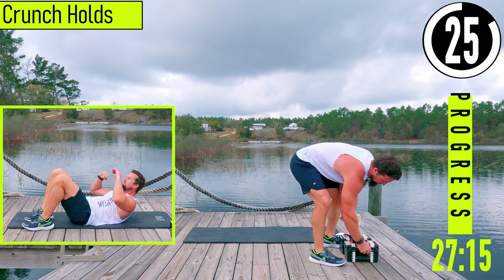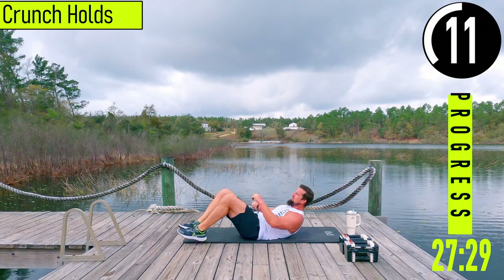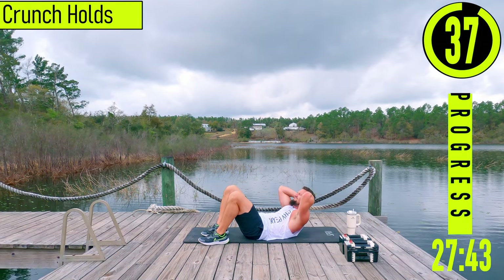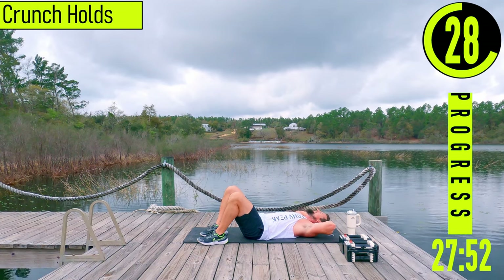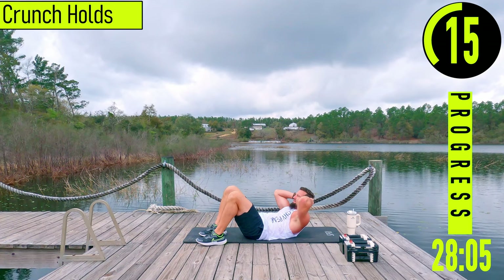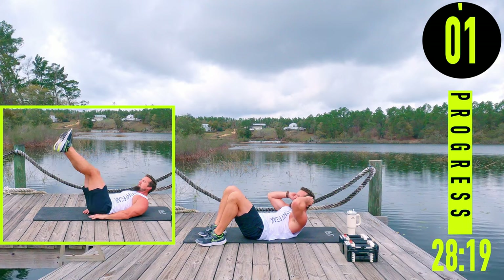30 seconds and then abs coming up. First, crunch holds — on our back, feet pulled in, hands behind the head. Come up, try to hold for a three count: one, two, three, come back down. Every time we're up here, we're trying to keep the shoulder blades off the ground. Up, hold, breathe and squeeze, back down. Good stuff.